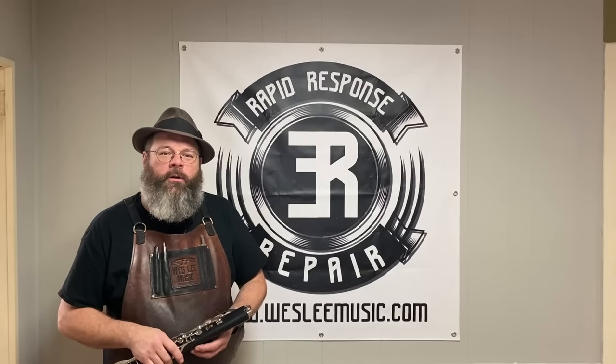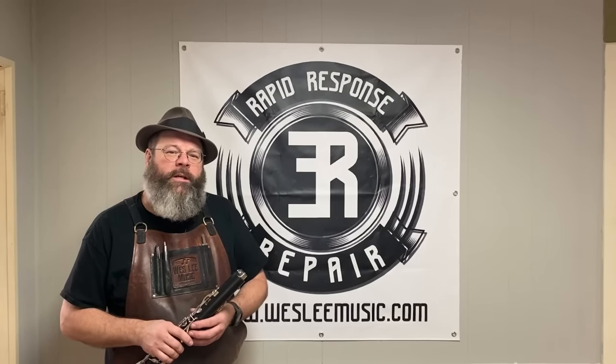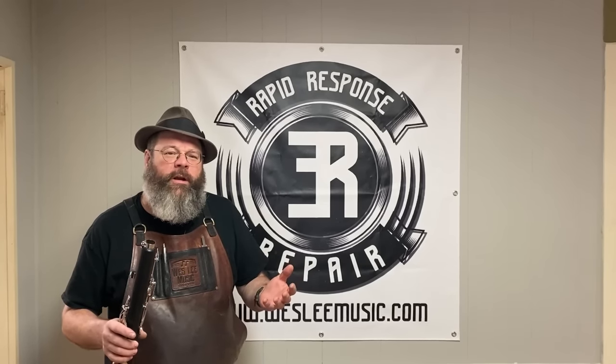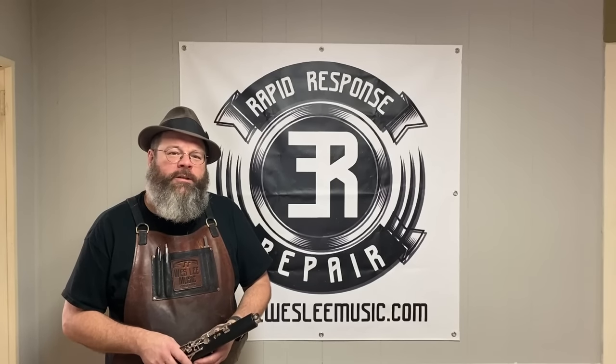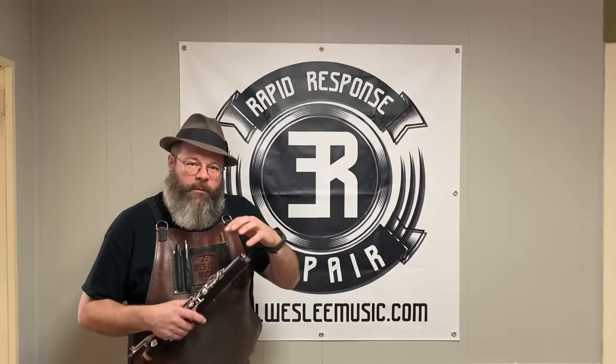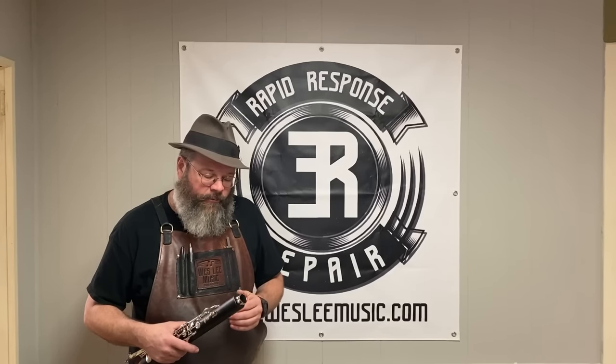Howdy friends, welcome back to the House of Tone. My name is Wes Lee. I'm a professional band instrument repair technician. I started a YouTube channel to show what my life is like in the trades. I appreciate you stopping by the shop today. We haven't done a woodwind video in a while. This receiver on this bass clarinet has been damaged — we have to get this out and get it replaced.